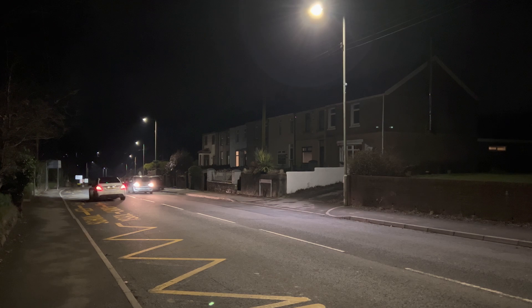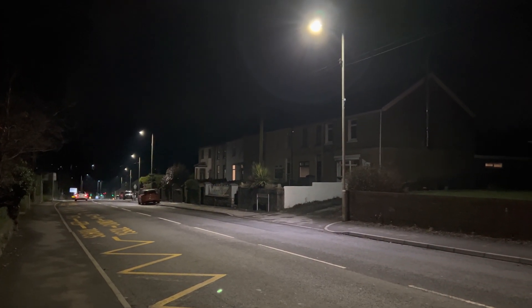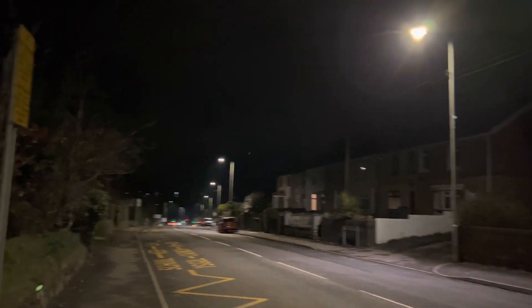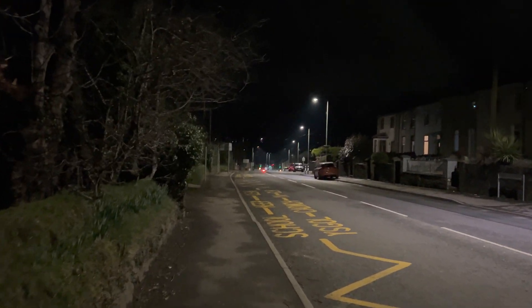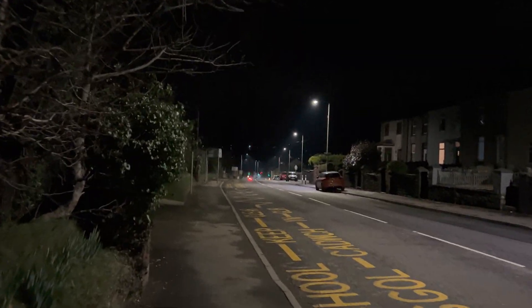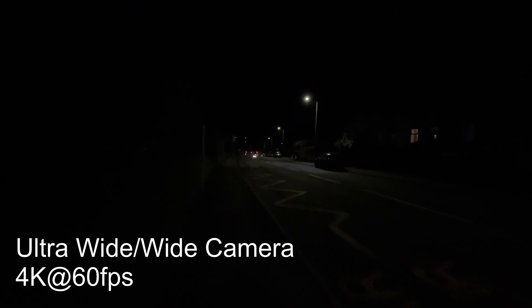Moving cars are all rendered really nicely — there's no stutters or jitters with the image, and even street lighting actually looks pretty good. Years back it was just a mess of light hitting the camera, but everything does look a lot more evenly exposed across the board now, which is good.